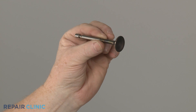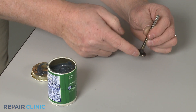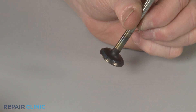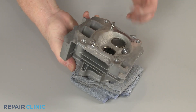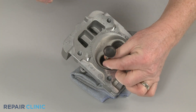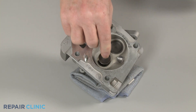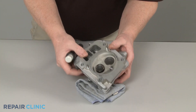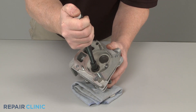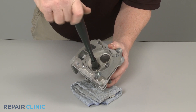To prepare the new valve for installation, apply some valve lapping compound to the edge of the valve. Insert the valve stem into the cylinder head. If available on your valve lapper, depress the actuator to help attach the lapper suction cup to the head of the valve, then rotate the valve back and forth for approximately 10 seconds.